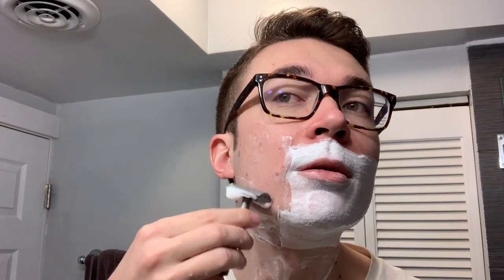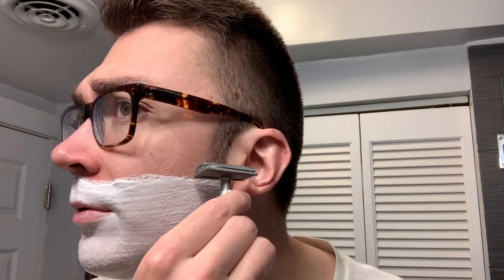We're going to start with pass number one with the Above the Tie S1 slant razor, with a Gillette Silver Blue on its third use. Even though you have to add water kind of steadily to the soap to get it to work up in my opinion, I wouldn't necessarily call this a thirsty soap either. There are some bases out there, few and far between, where you need a lot of water to get it to work up and you have to add the water in small increments.